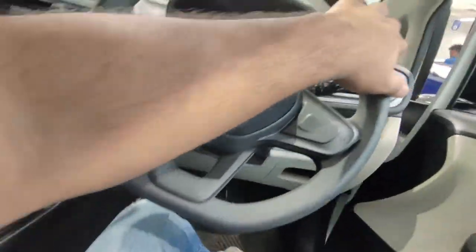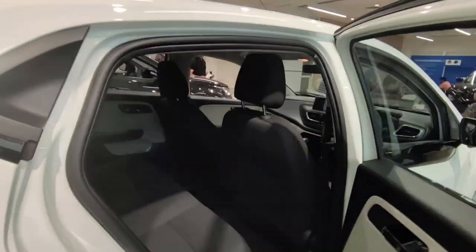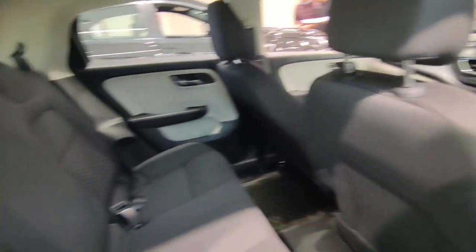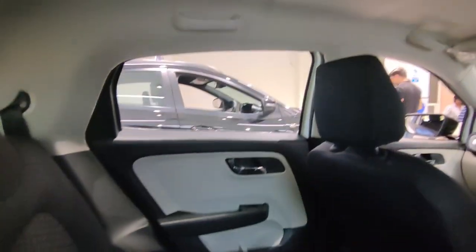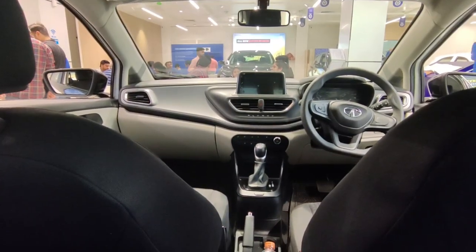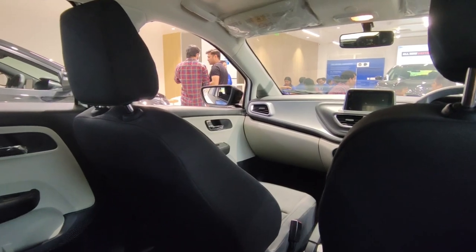Let's go to the rear profile and check comfort. The door opens wide, which makes it easy to enter. In this car, you don't get adjustable headrests in the rear seat. You will get good leg room, a fixed grab handle, but no rear AC vents. There is good thigh support and cushioning is pretty good. Comparing with other hatchback cars, it has good comfort and space in the rear.